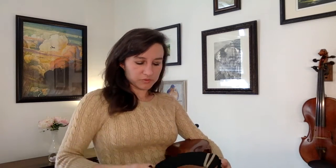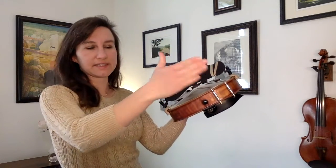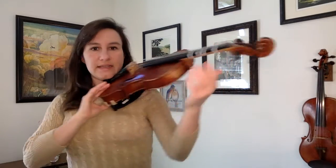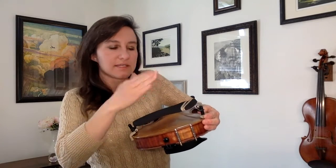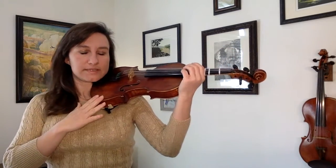Another reason your shoulder rest may not be comfortable is because it's got too much of a tilt in it. Some shoulder rests will tilt, others will not. If it's tilted so it's not really flat, when you put it up on your shoulder it's just going to want to slip because it isn't gripping your shoulder on the flat part. You want to make sure it's a little bit flatter — it can have a slight tilt, but not a lot. That flat part is going to grip your shoulder and stay much more stable.